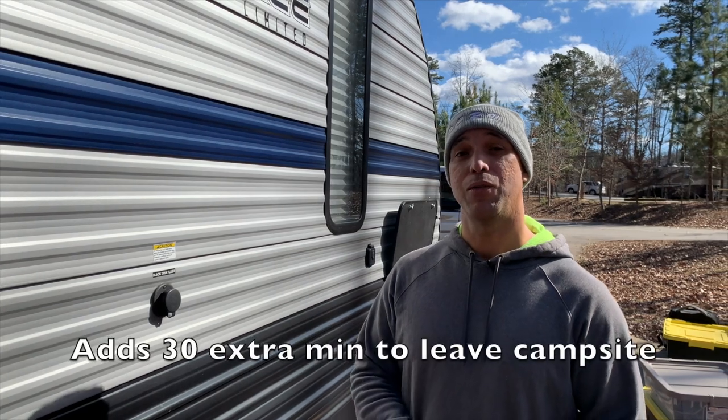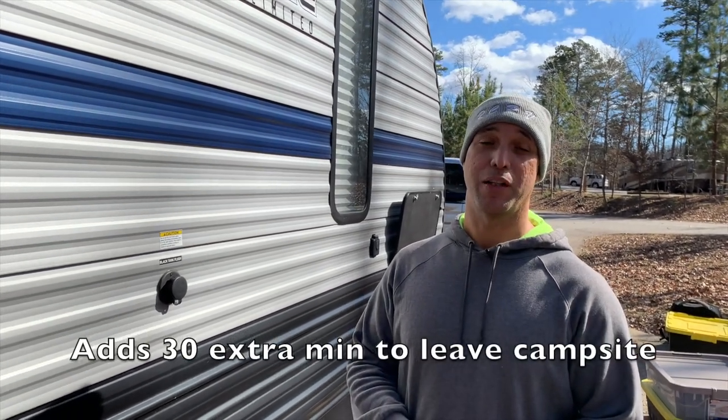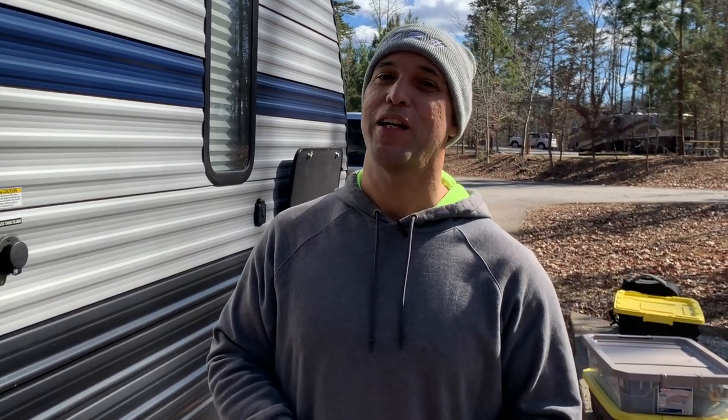That's it guys — this is how we winterize our camper, which is what allows us to camp all year long. If you have any questions about what we do or our procedures, or if there's anything I may have left out, please leave a comment below and I'll be happy to answer it. If you enjoyed this video, please give us a thumbs up, and if you'd like more videos like this, consider subscribing to our channel. We've got some great content coming your way — thanks for checking us out.